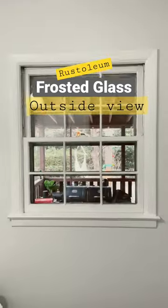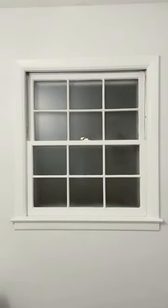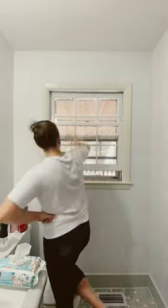I'm putting this Rustoleum Frosted Glass to the ultimate test, because for under seven dollars I transformed this window, giving myself privacy without having to use curtains or a bulky blind. I am just as skeptical as you guys are — we gotta see this thing from the outside looking in.